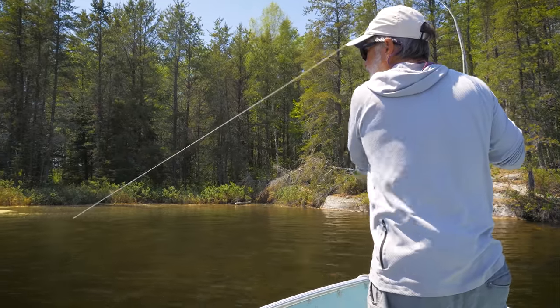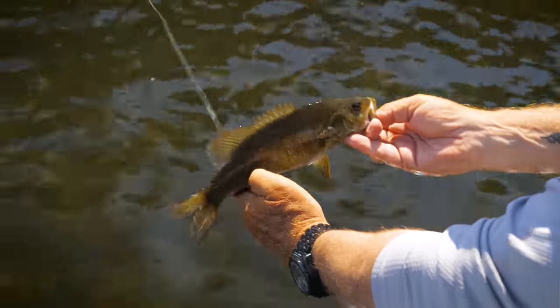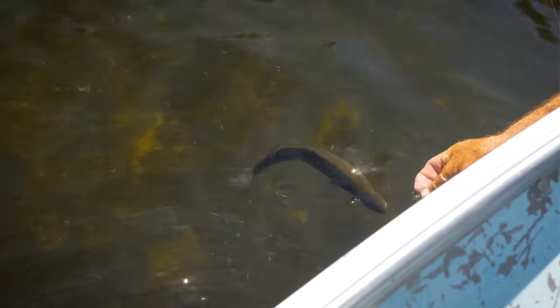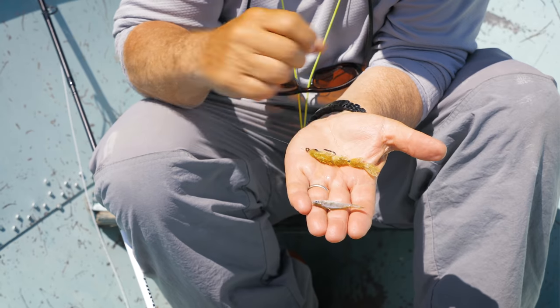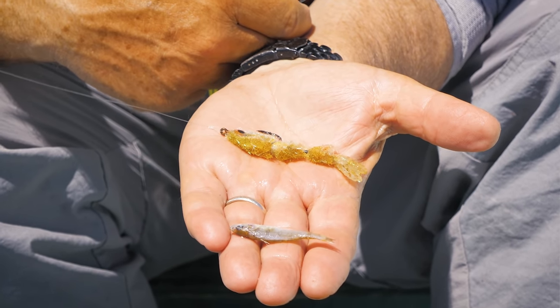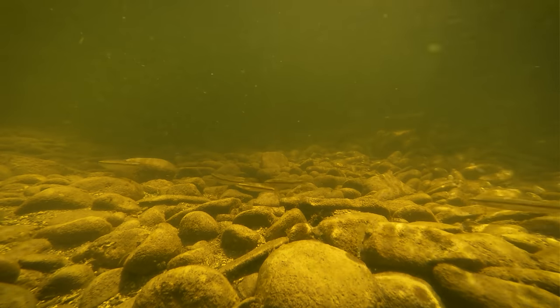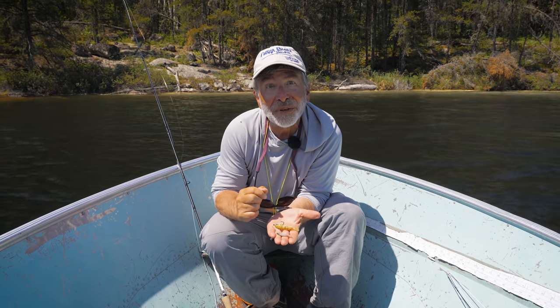It's early season, and we just caught a bass that spit up a bunch of little baitfish. That tells me it's a good idea to put on a baitfish imitation. I've got this Game Changer, which is quite a bit bigger than that bait, but I know they're eating baitfish. They're probably not going to be selective, so I'm going to fish this baitfish imitation and see if we can interest the bass.